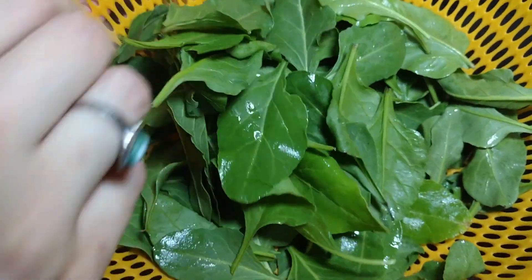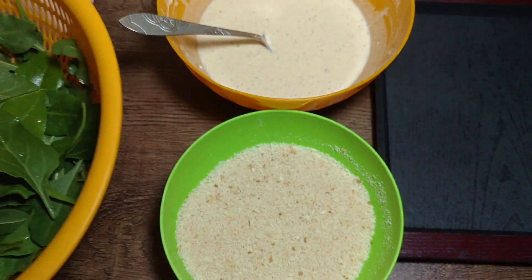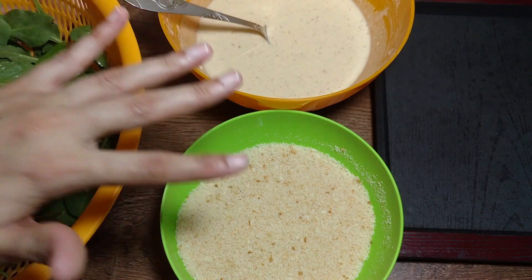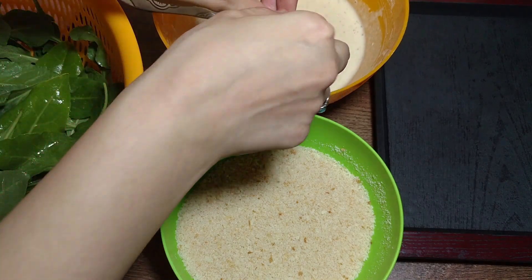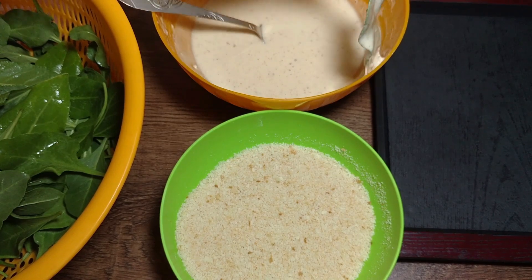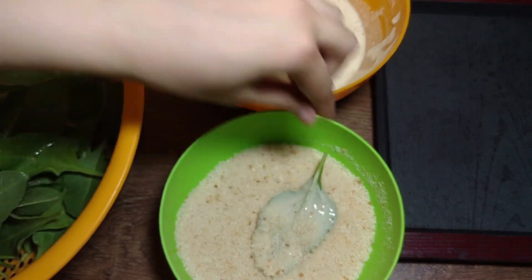I have prepared the palak from the kitchen garden and arranged it well. Now I will dip the palak leaves in the batter. Then I will add bread crumbs and show you how to coat the leaves properly in the bread crumbs.